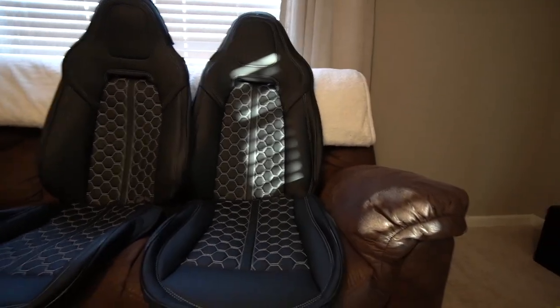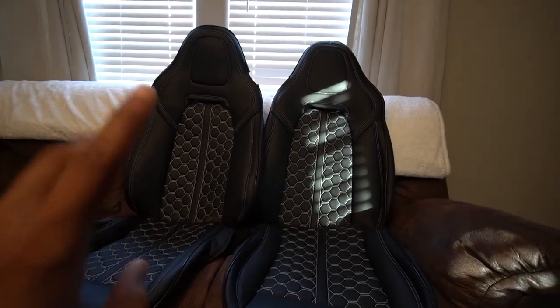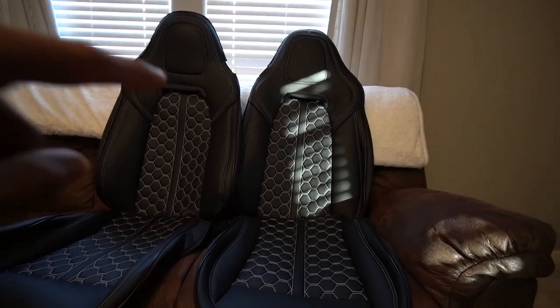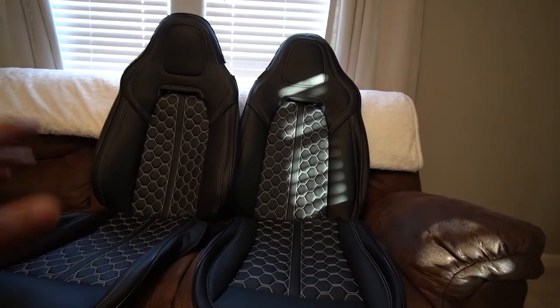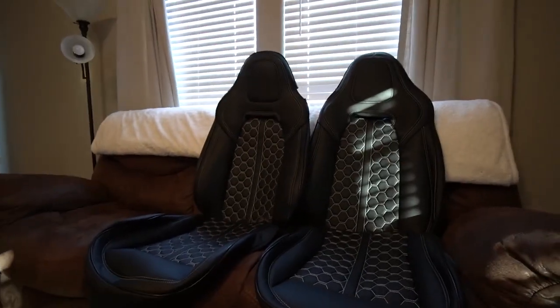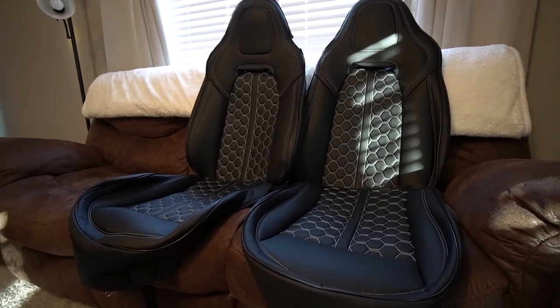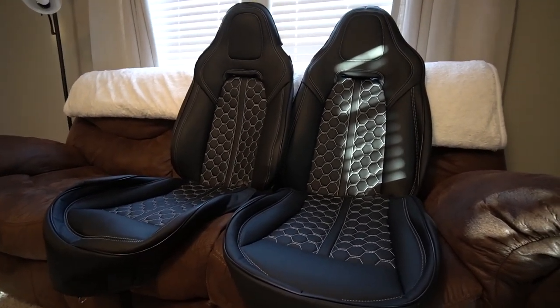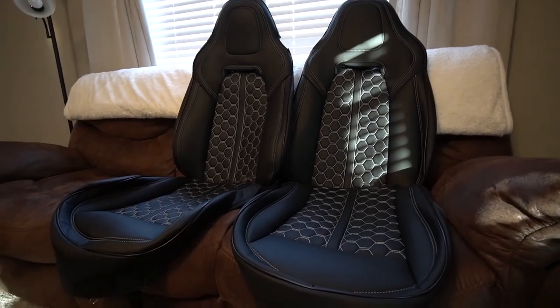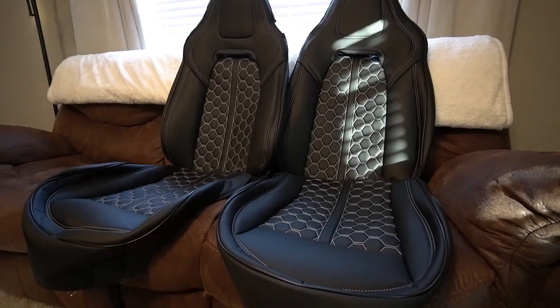They sent these to me and wanted me to test them out and make a video, so I said what the hey. These are all black and I probably won't be keeping these - I did ask if they could make a red and black version, all red with black stitching and black piping. That will probably be coming soon whenever their next shipment comes in, but for right now we're going with all black just for the install.